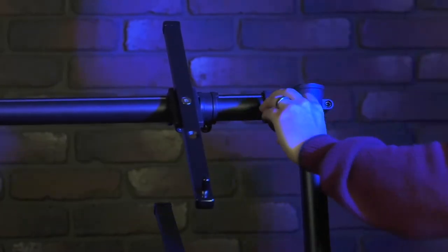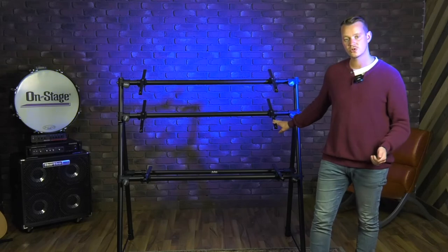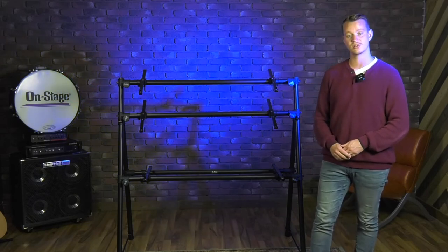We do sell these extension arms as parts, so if you have smaller controllers, mixers, or MIDI controllers — anything like that that you want to mount — you can easily purchase more of these arms and get those set up as well.